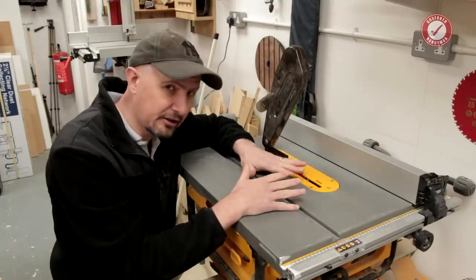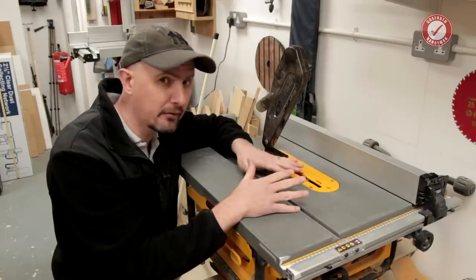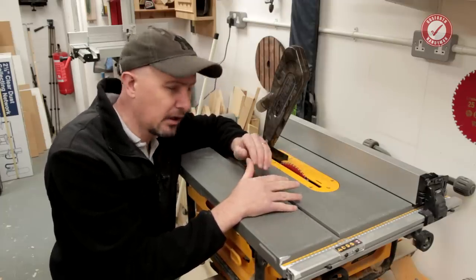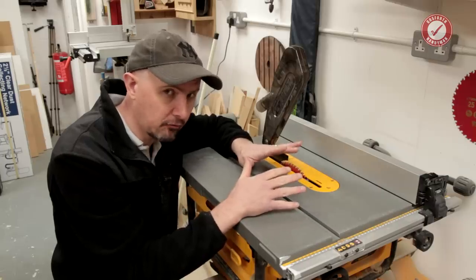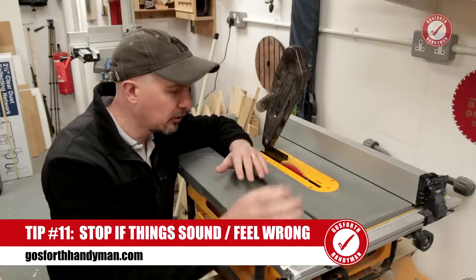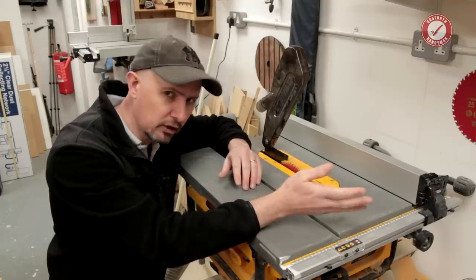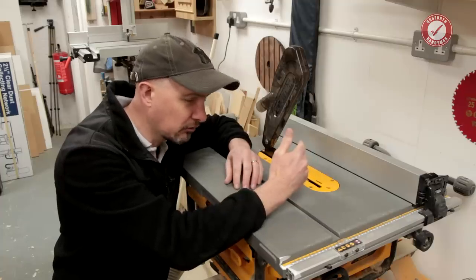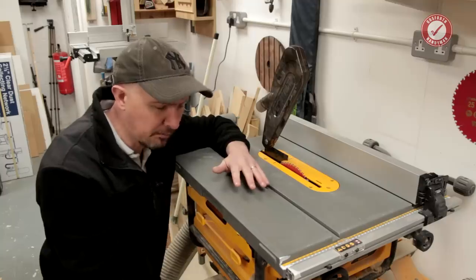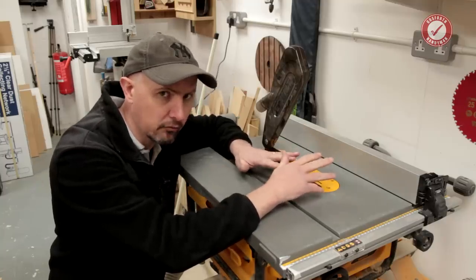Finally — on this list of tips anyway, and I can't fit everything into a YouTube video — if something doesn't sound right or doesn't feel right, stop the cut. Switch the power off. Hold everything firmly in the position it's in. Don't try and continue through the cut. I would generally advise not backing out of the cut either. Keep everything where it is, switch the power off, let the blade come to a stop, and then work out what's going wrong.